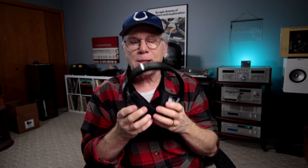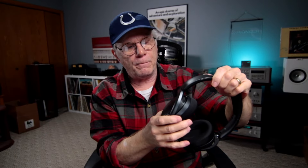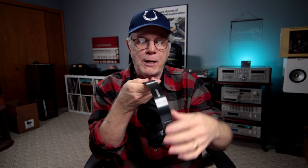Let's talk about build quality and comfort. There's quite a bit of hard plastic on here, but it looks so elegant. You can see the nice Stax logo on here. You get the choice between two different types of ear pads — these are the cooling ear pads, you can see how nice and thick they are — and there's a lambskin as well. Nice metal frame on here.